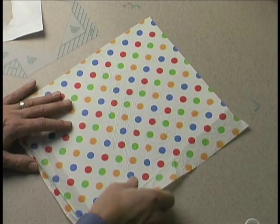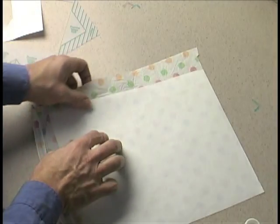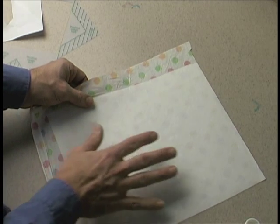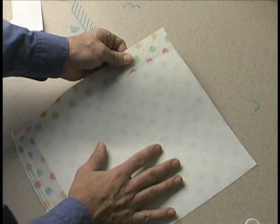This is tissue paper ironed onto freezer wrap. You're not going to be able to probably see this, but this is the freezer wrap. It's got wax on one side. Some people call this butcher paper. This is tissue paper.